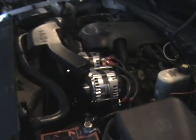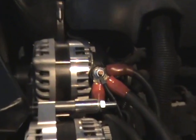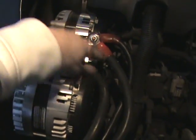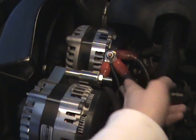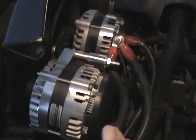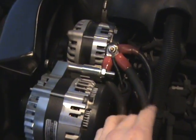Alright guys, got the other alternator on. Had a couple problems. They sent me a brace that goes on the back here, connects to the other one. And I couldn't get the PCM plug-in on the first alternator. So I called up DC and they told me I don't even need that back brace. Stan said go ahead and just take it off. So I took it off and got the PCM plugged in.